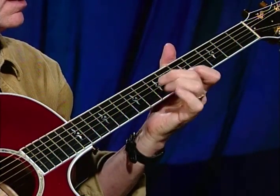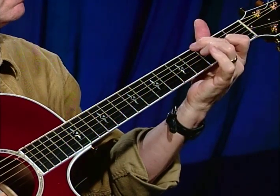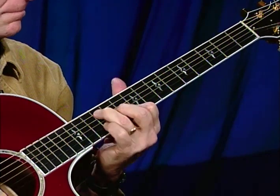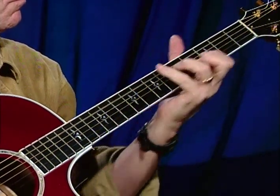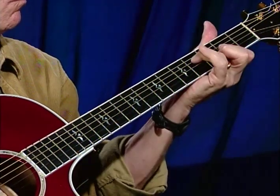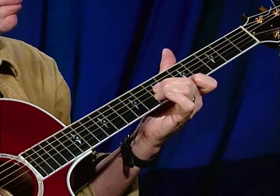Here is the first part — I'll call it part A of Maple Leaf Rag. You have tablature with you, so you can look at what the notes are. We start on a D chord in fifth position, and it's simply a roll.